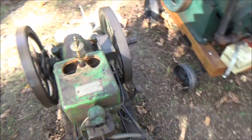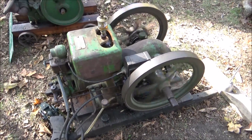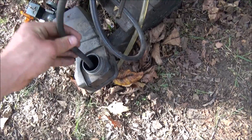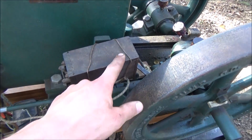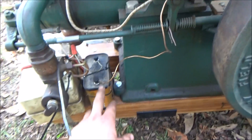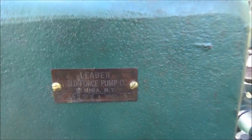1925 or '26 McCormick Deering, one and a half horsepower — most of these you guys have probably seen before. I've got a rigged-up temporary fuel system here. This just quit on me — the ignition runs off a Model T buzz coil and the battery's starting to die. But the 1925 four horsepower Lister Field Force pump — it runs pretty good.